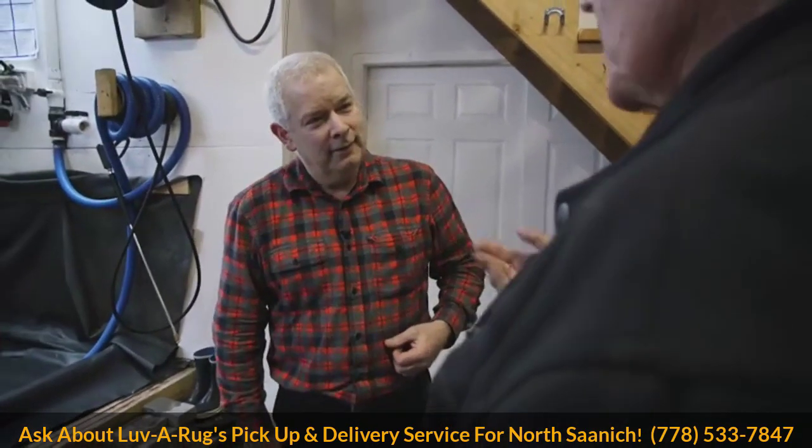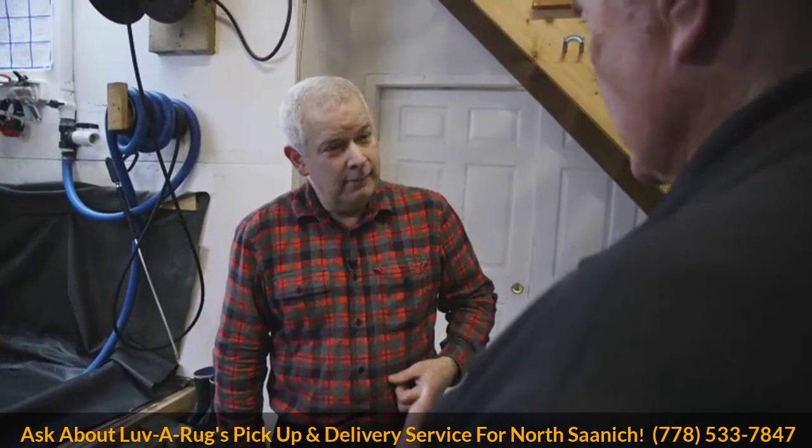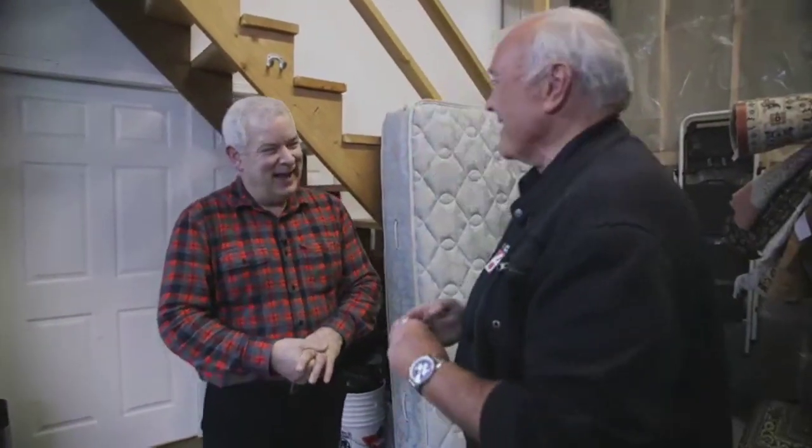It was actually Gordy Dodd who inspired us to do that — he really knows how to give back. How do people get involved? They can get a free instant estimate by texting us at 778-533-7847, or they can go to our website. If they text, they can send a picture of their rug — maybe it has a pet stain — and find out how much it's going to cost. Thanks for coming by!